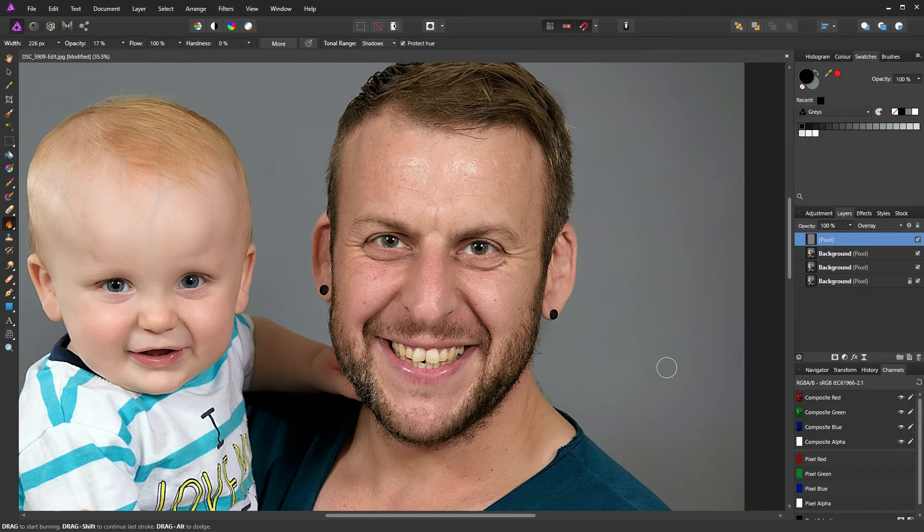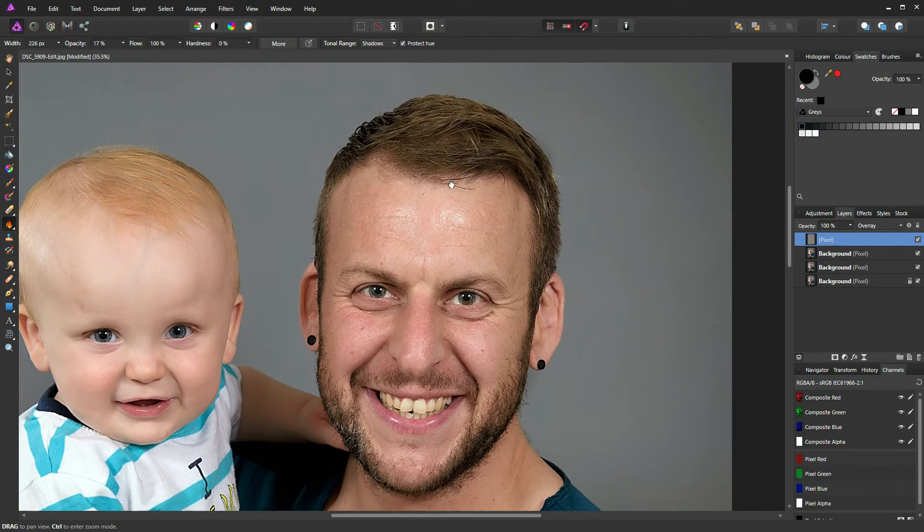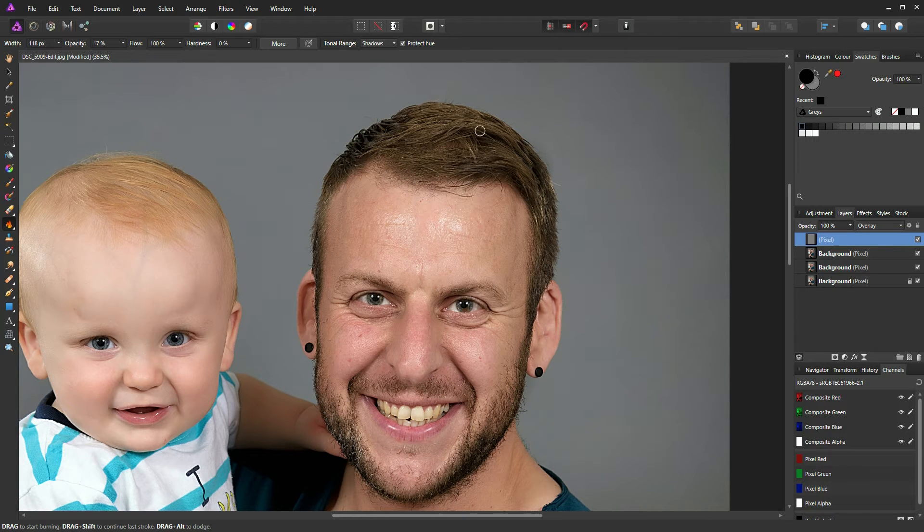You may think you're not having much of an effect, but if I turn this layer off you can see it's already having quite a dramatic effect on Matt's face. If you make a mistake and slip over, simply go to your paintbrush, select your 50% grey, reduce your brush size, and paint over — that fixes the mistake.